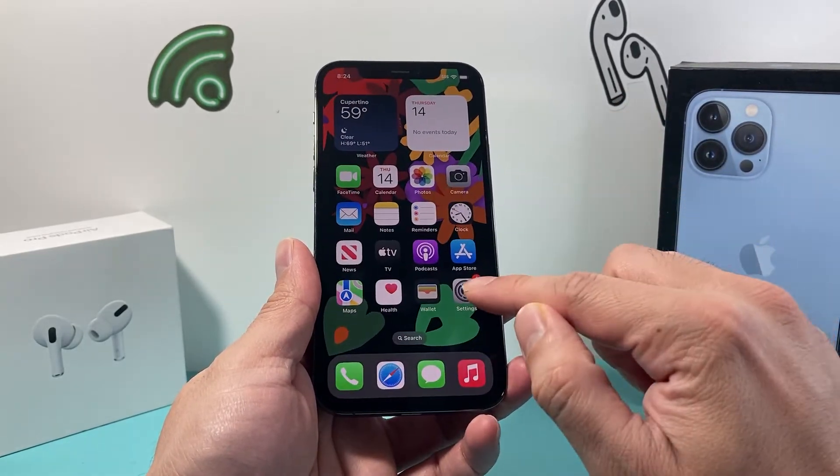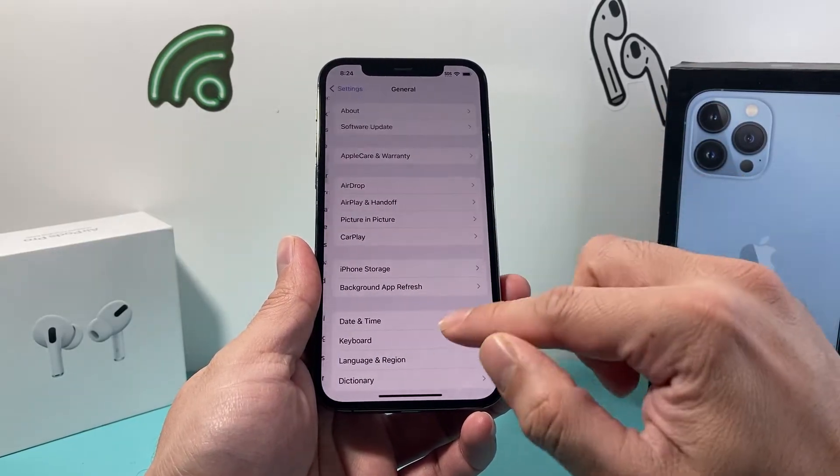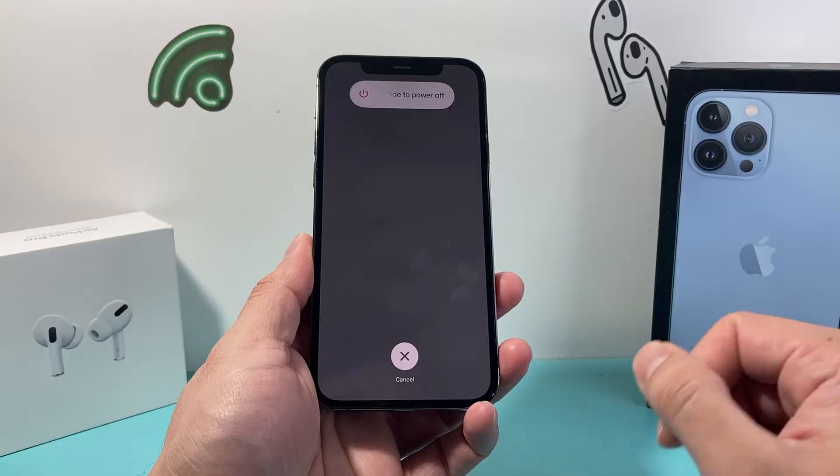A second method is by going into your Settings on your iPhone, then going to General and scrolling all the way down. It says Shut Down. If you click on it, it will also bring up the menu to slide to power off.